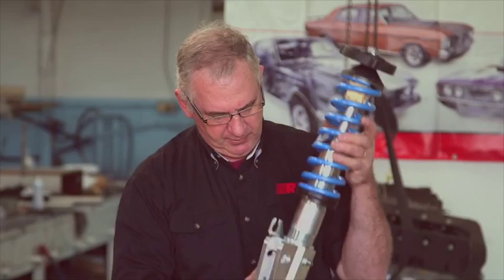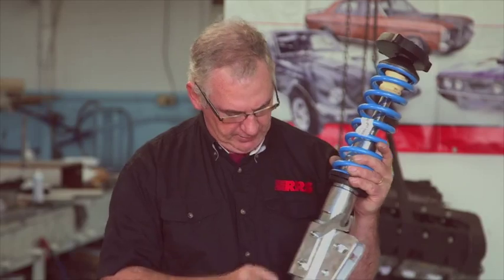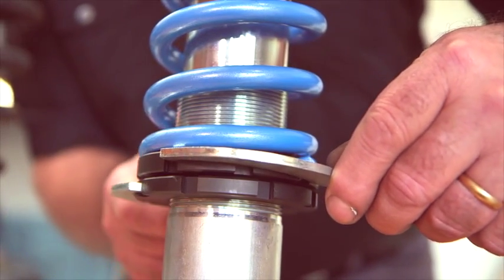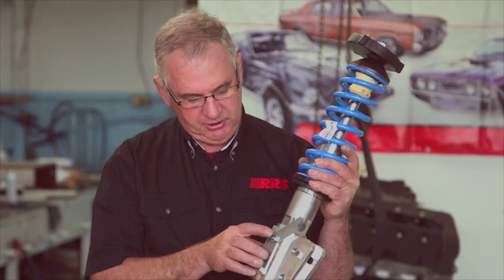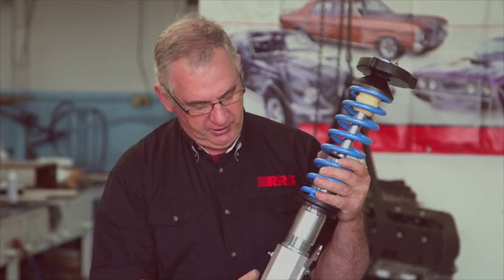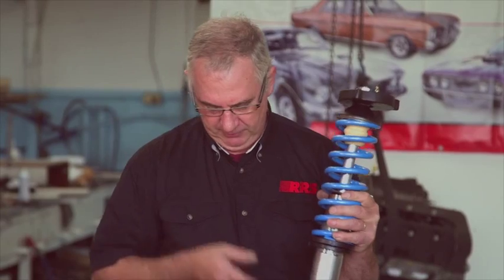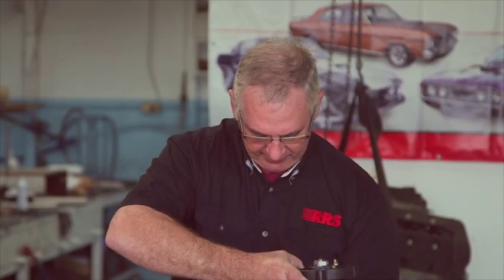Added to that, it's got a number of other design features that this unit does not have. It has height adjustment: using the spanner provided with the kit, you can undo the lock ring on the top, undo the series of set screws in the side, and then adjust the height from this clevis mount. This gives you height adjustment but also maintains a good ratio of roll centre to centre of gravity, which is another thing you can't adjust on the OEM unit without relocating mounting points.